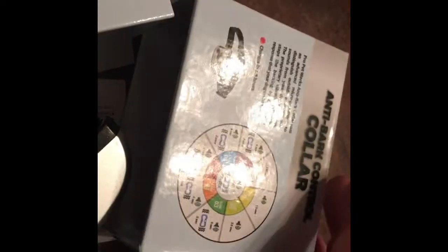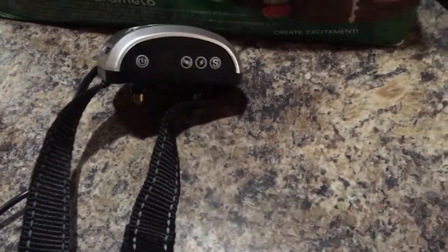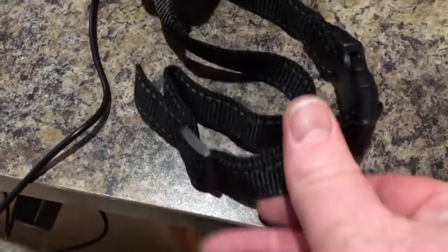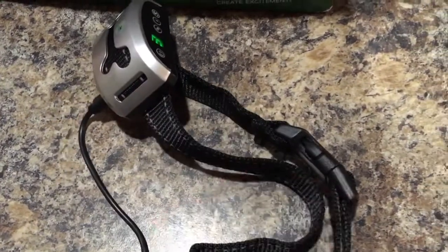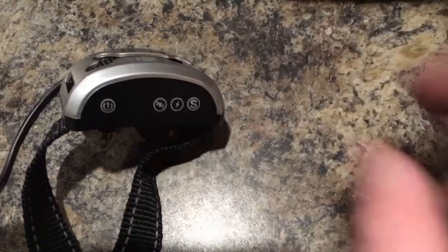It charges in about one and a half hours or so. I'll start charging this and read the instructions. So I got the collar charging. When it gets to number seven that means it's fully charged — zero is completely dead, that's why it wasn't working. It does have an adjustable collar, and it did come with a cable, though it did not come with the USB charging adapter. It says it will last up to two weeks when it's fully charged.